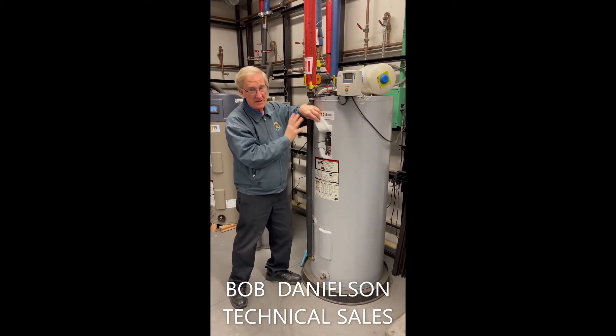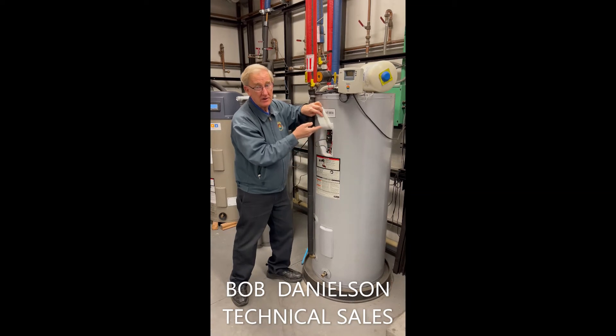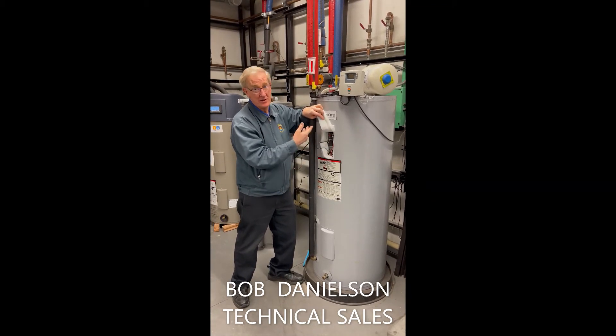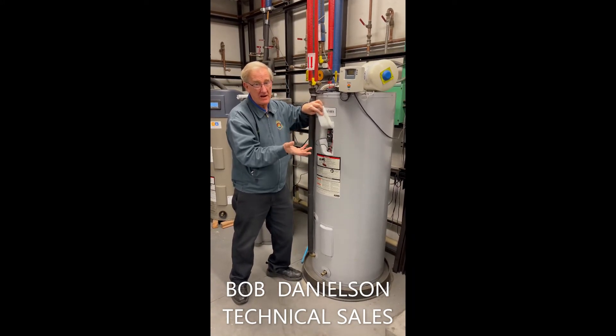If you don't want to touch this, call a technician. This is the second half of heating the tank — when there's no sun, like we're experiencing now with cold weather and no sun, that's causing people to run out of hot water.